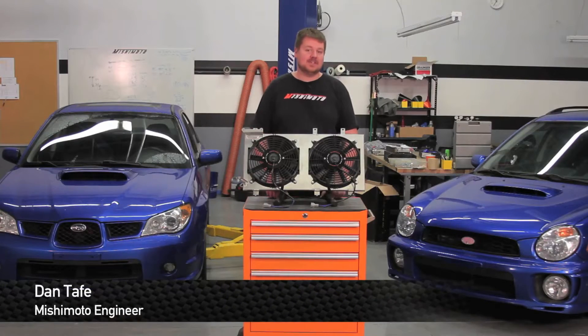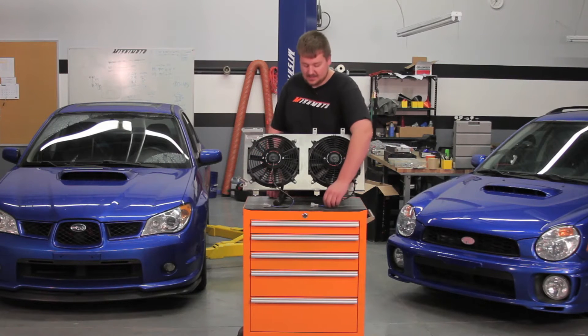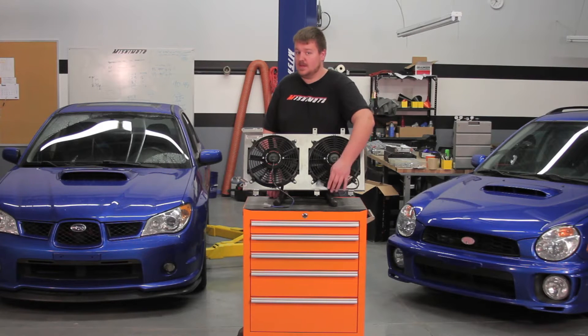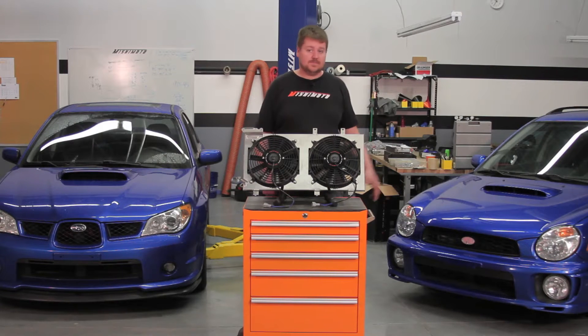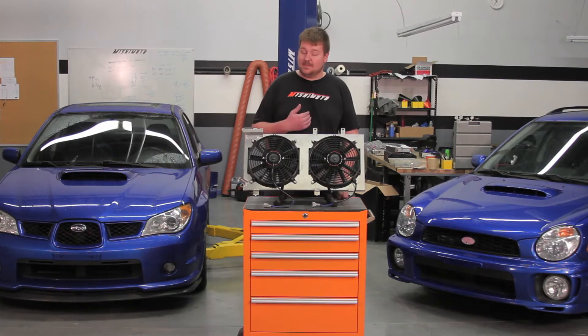Hey guys, I'm Dan, one of the engineers at Mishimoto. Today I'm going to show you how to install our new Direct Fit Plug and Play fan shroud for the Subaru WRX. When I say plug and play, I mean it has the correct connectors to plug it directly into your harness — no cutting necessary. It also fits the 2002 to 2007 Subaru WRX and STI. Let's check it out.